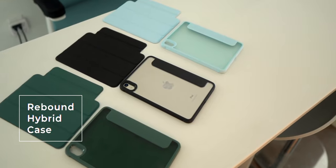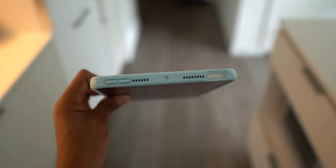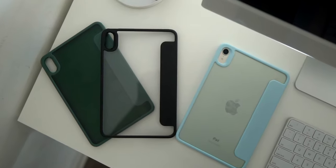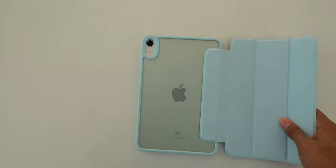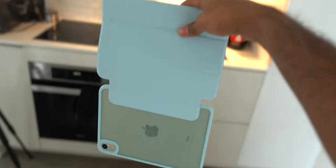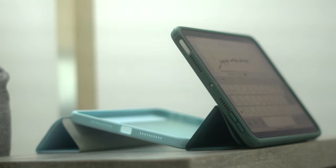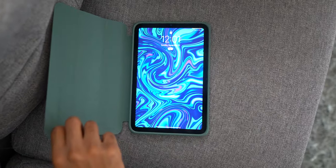Their next line is the Rebound Hybrid, and these are incredible. You get true full body protection on all corners of your iPad. It's see-through on the back as well, so you can see the Apple logo if that matters to you. But you can attach it to its included Smart Folio cover, and now you get all the same features as the other cases shown in the video — the same viewing angles, the same Apple Pencil support, and the same auto sleep and wake.